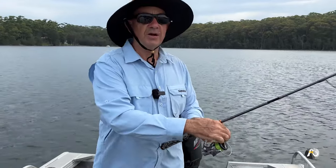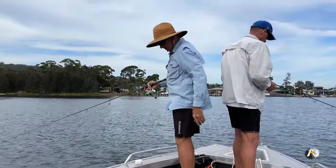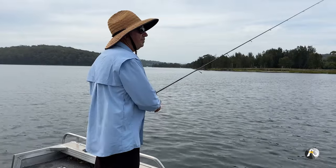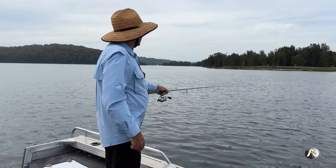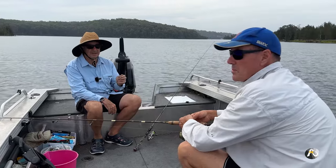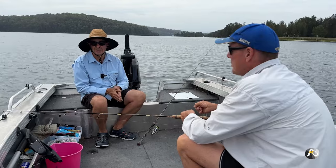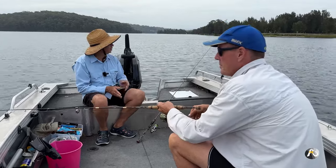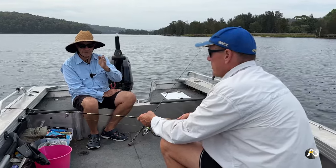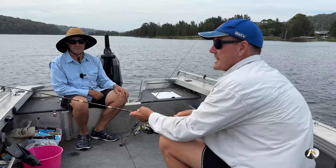We've been in this spot for about 10 minutes and neither Laurie nor I have had a bite. You don't just persevere in the one spot if you're not getting bites. The same thing applies fishing from shore — you'd fish a spot, then walk along 10 metres, have a few casts, then walk another 10 metres and work your way along the shoreline. So we're going to move the boat to another spot near the shore and have a few flicks there.